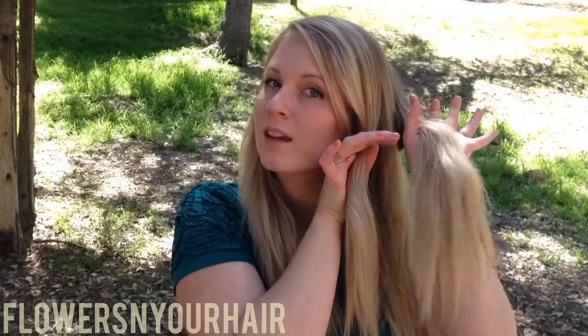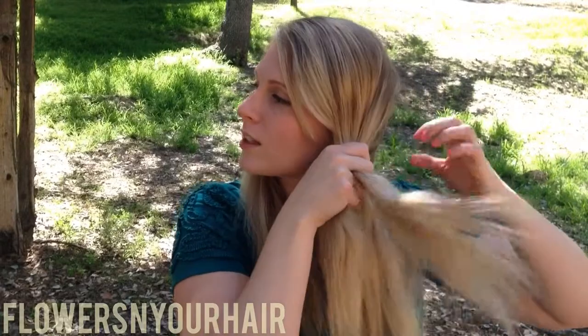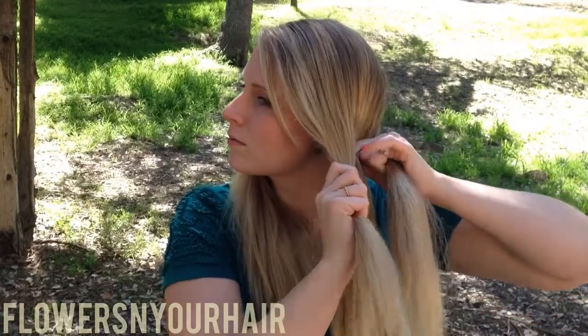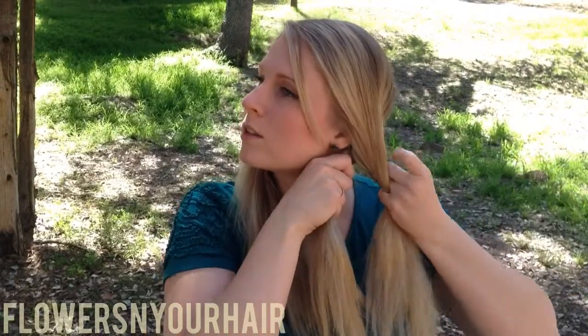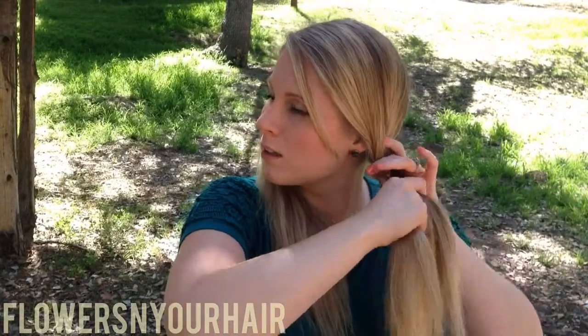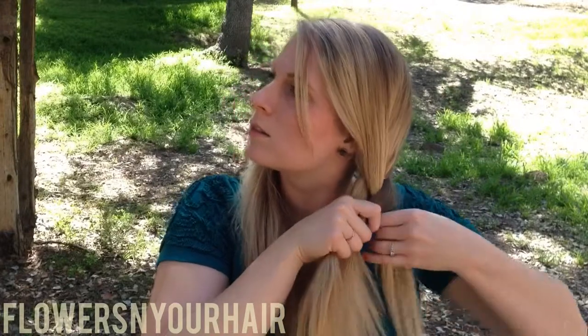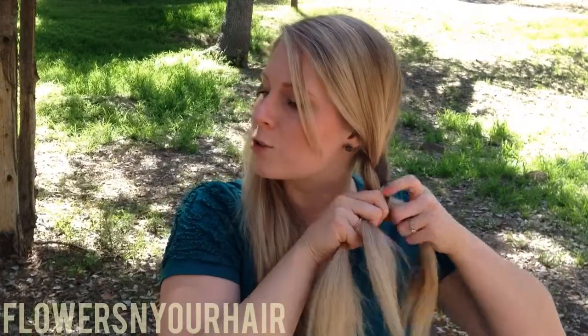Okay, so you start with the outside piece, just like you're braiding — start with this one first, cross it over. And then this one, cross it over. So as long as you start with the back, it should be nice and tight right in through here. And then just braid all the way down.